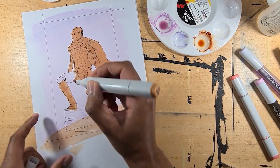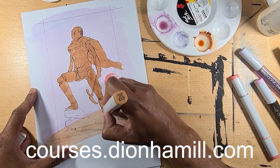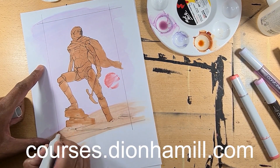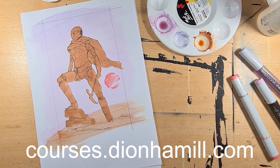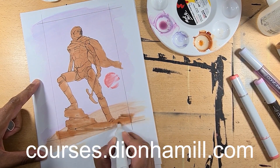I'd love to see the progress you've made on this lesson's project. Just hit the link in the description of this video or visit courses.dionhamill.com and enter the community to post your progress. You'll receive help where needed and inspire others with your talent. And it's free to join. See you soon.